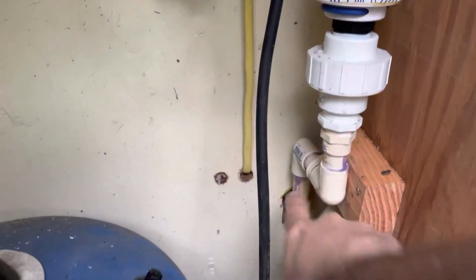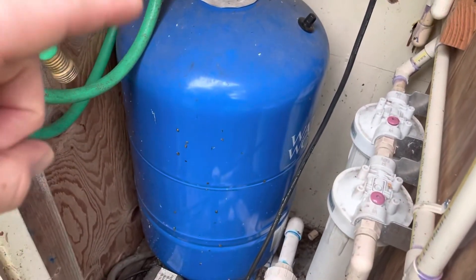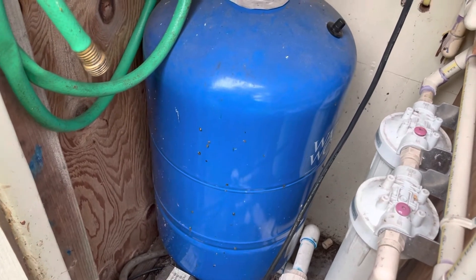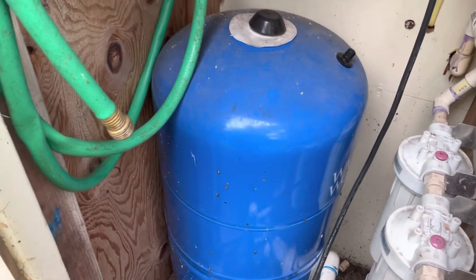Then it goes through there and back into the house through CPVC. The pump just turns on and off as needed. This pressure tank monitors the water so the pump isn't always running — we can just turn the faucets on and it keeps everything at the right pressure.